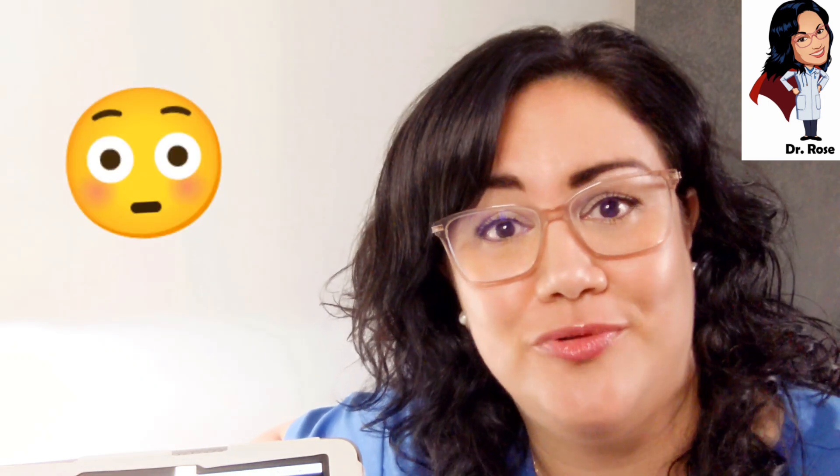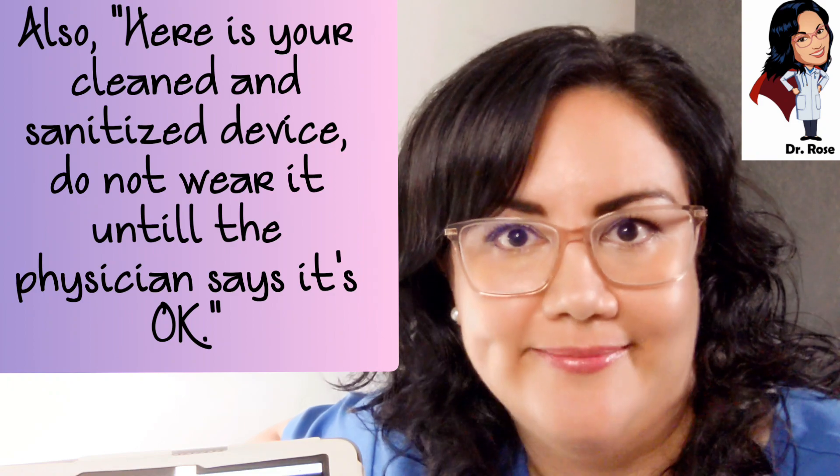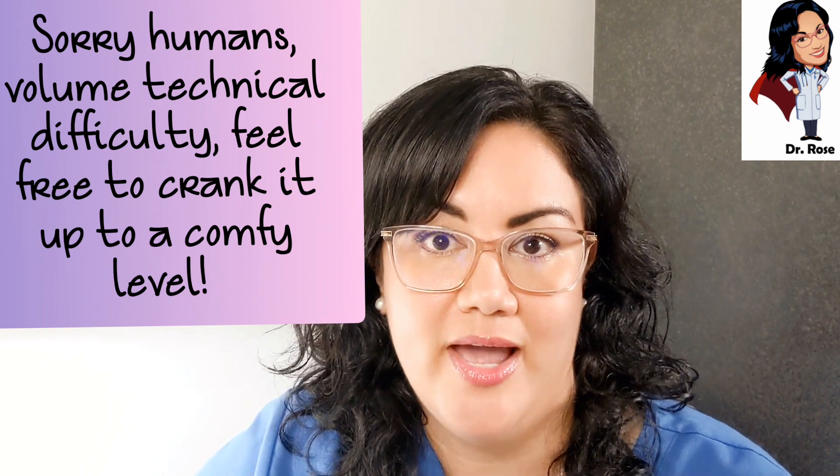For audiology students learning otoscopy — when you see something like this for the first time, you almost need to excuse yourself and have an out-of-body experience, because the last thing you want to do is scare the patient. Rehearse what you'd say: 'It appears that you have some debris in your ear that could be an infection, so we need to get you to the ear doctor right away' — then end with a calm smile. Also, if you find evidence of potential infection, tell patients to discontinue hearing aid use and clean the aids as much as possible.